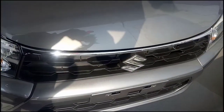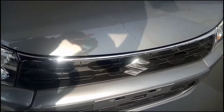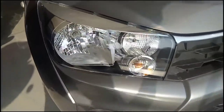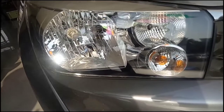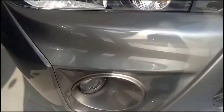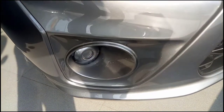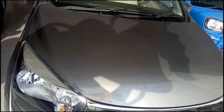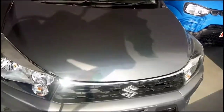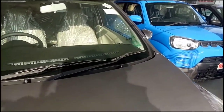At the front they have provided a small honeycomb chrome grille treatment and there is also a chrome line running at the front. Talking about the headlamps, you don't get a projector headlamp setup — those are halogen bulbs provided at the front. Fog lamp housing is provided but the fog lamp is missing, so that is something you need to purchase additionally. It looks quite nice and has definitely appealed to a lot of consumers.